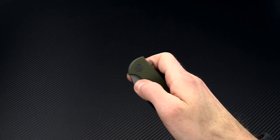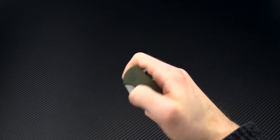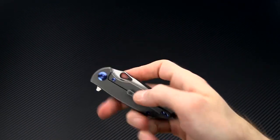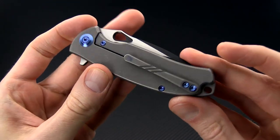A ceramic ball bearing pivot allows for fast and smooth deployment both via the index flipper and the thumb hole on the blade. For carry, we have a 3D machined titanium pocket clip that can be reversed for either right or left hand tip-up only carry.